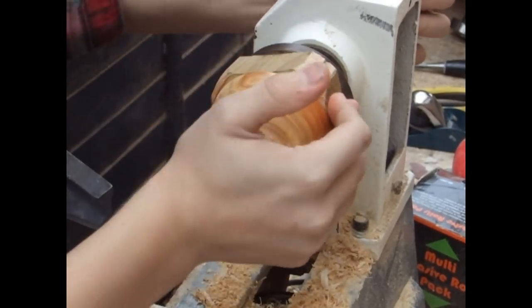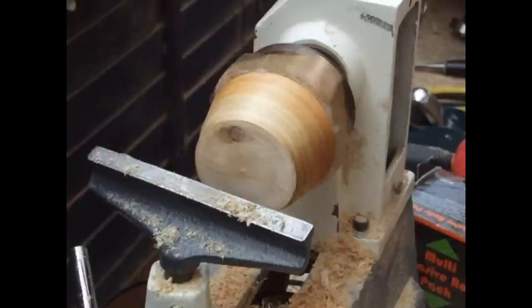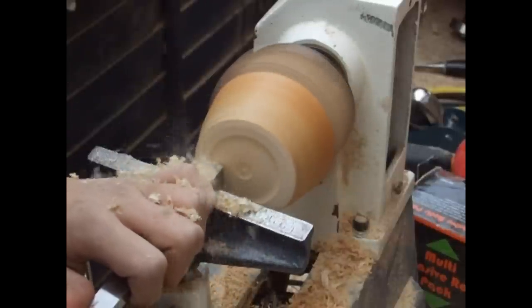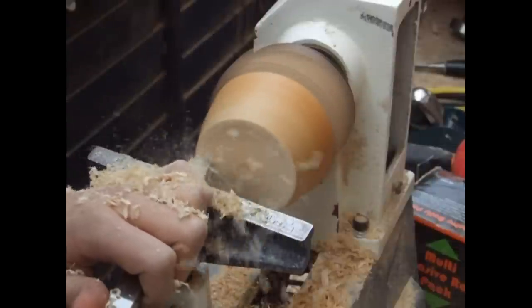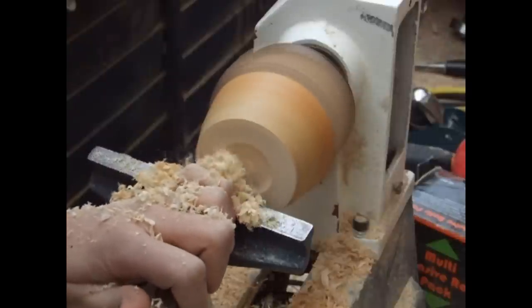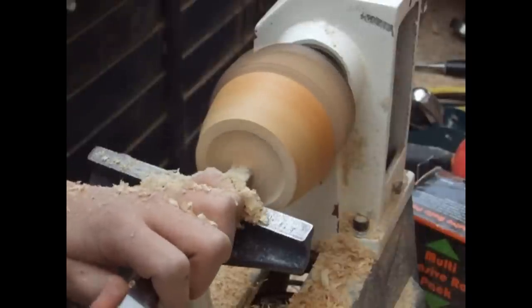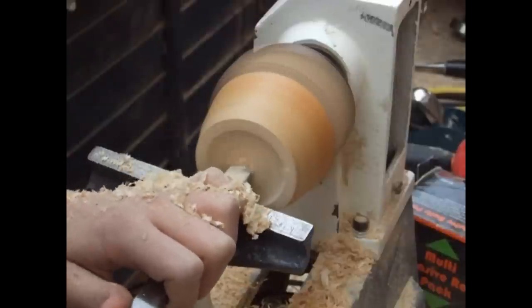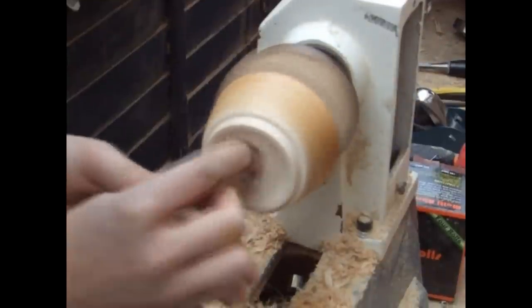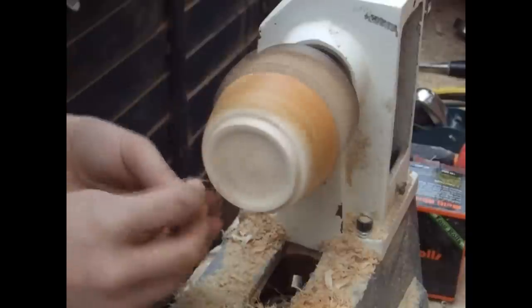Using the waste block again, I've turned it down so there's a friction fit against the inside of the bowl. You could also use some hot glue to help secure it a bit more — make sure the glue is almost dry before you apply it onto the bowl so it doesn't stick to the inside. I'm now using a round nose scraper to flatten up the bottom and begin hollowing out just the inside of the bottom, so it stands flat when placed on a surface. I also created a little lip on the bottom which just creates a decorative feature.